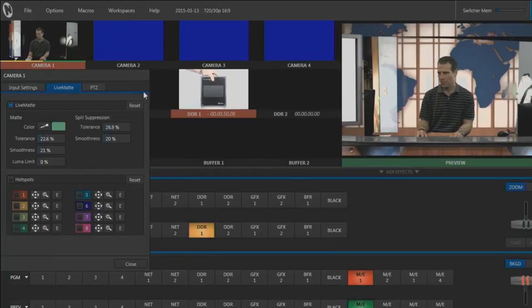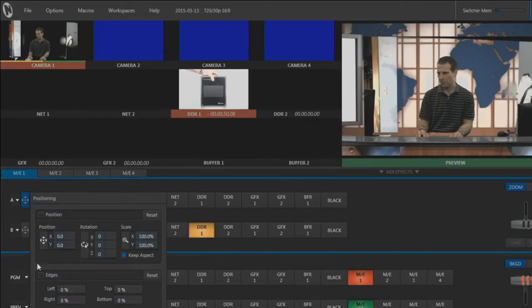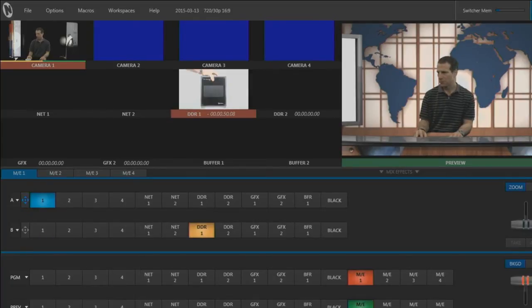Now let's trim off the edges — I'll do that down here. First I'll trim the left side, then the right, then the top. The key's looking pretty solid now, so let's adjust positioning.